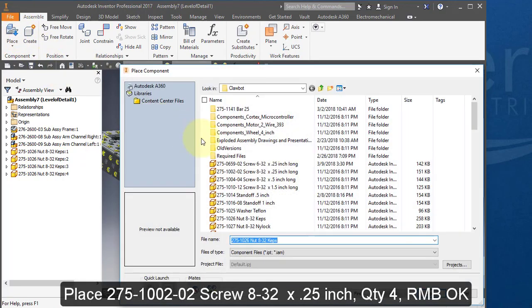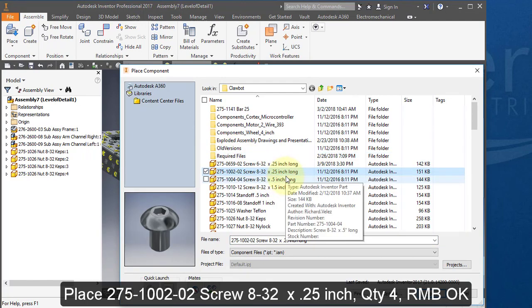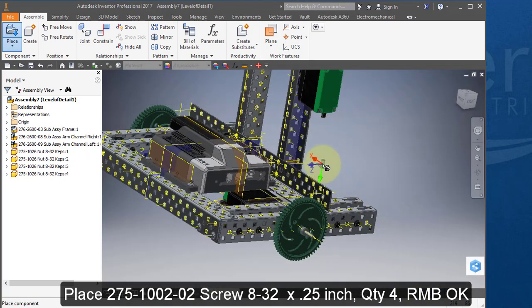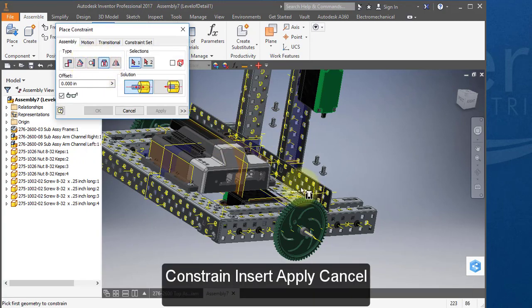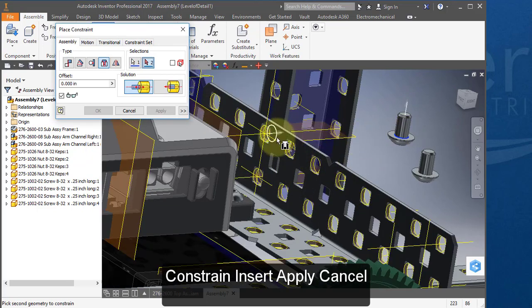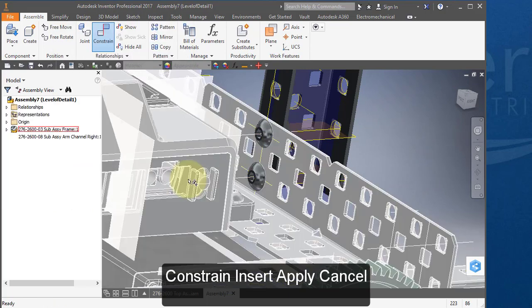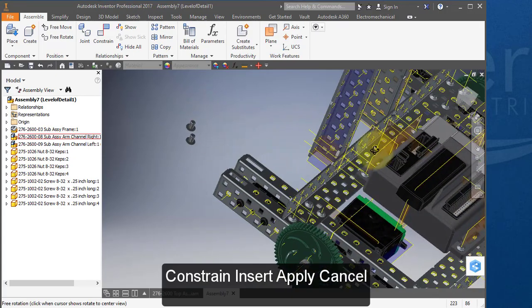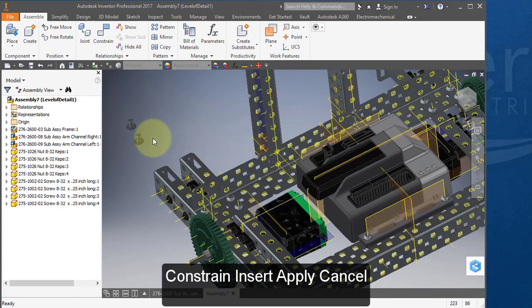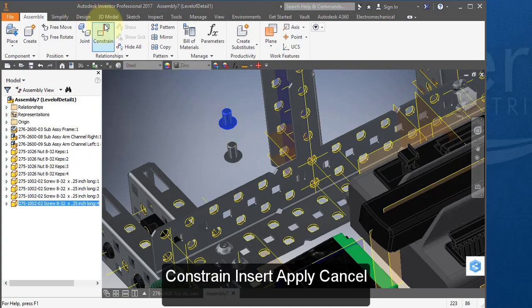Place your next component, this quarter-inch long 8-32 screw. Constrain, insert for each of the four screw positions. Constrain, insert.